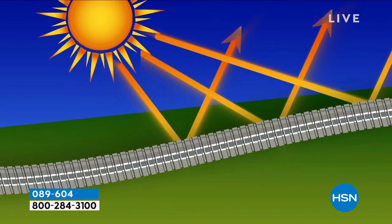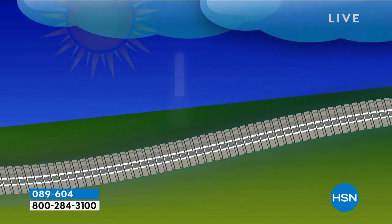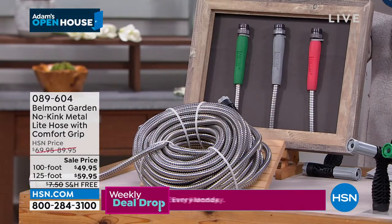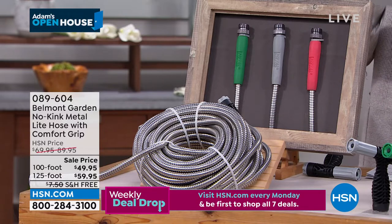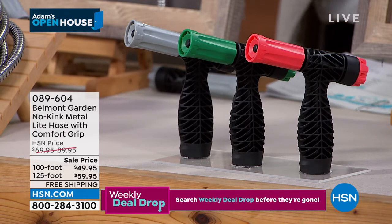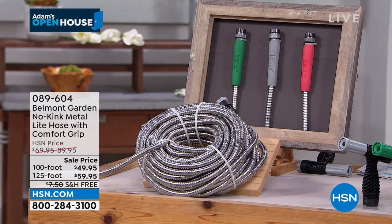This is for you now to do it. We are really, really busy — hundreds and hundreds of orders coming through. The 100 foot is going to be the first to sell out. If you want the 100 foot, we're down to $49.95 with free shipping and handling. This is all about high quality, kink-free, rust-free, corrosion-free, UV resistant. You can choose which color: black with gray, green, or coral. Coral is the most limited now, so coral will be the first to go in the 100 feet.